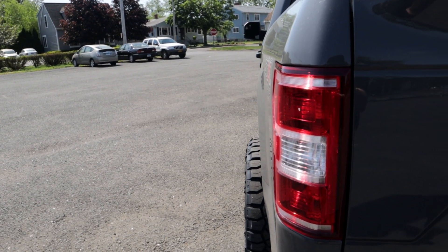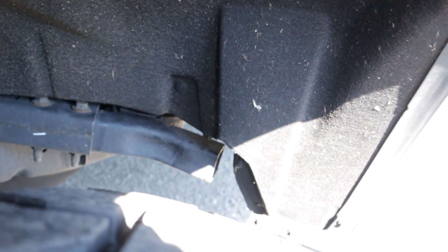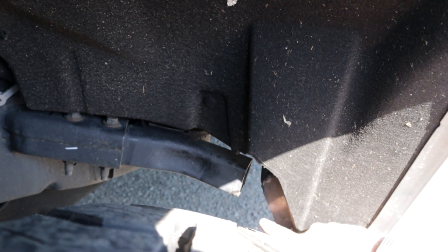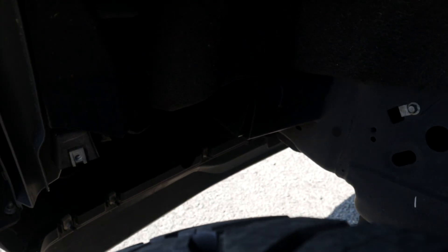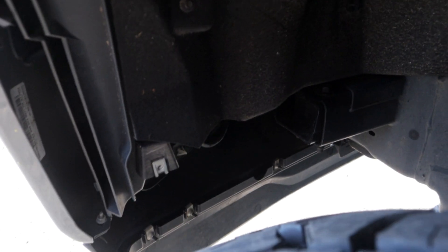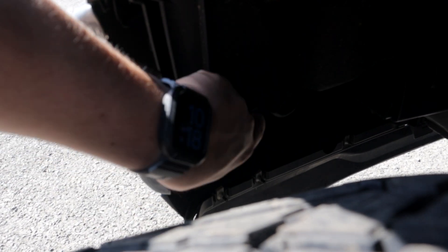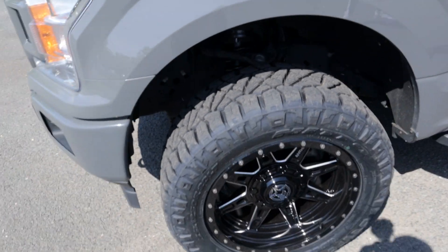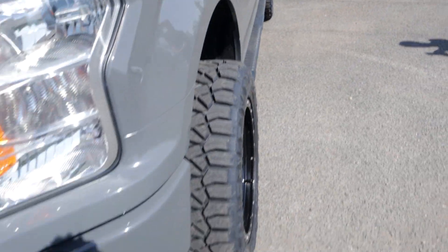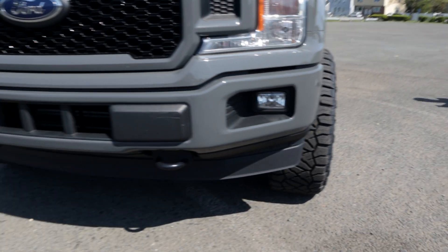We did a lot of testing to see what it would rub on. Back here you can see some of my cut lines — it was going over and straight up, so we cut it so it doesn't hit the rear crash bar. In the front we had to cut the front crash bar too. There's also some plastic trim here we had to cut. The truck isn't aligned yet so I still need to get it aligned — I know this tire is a little off since the offset is definitely kicking in.